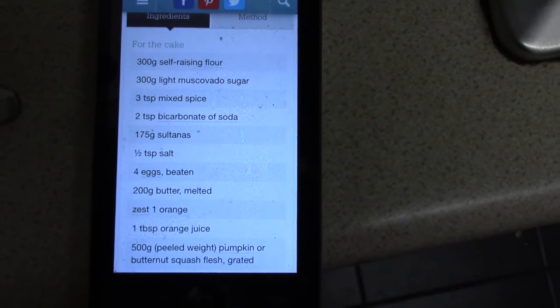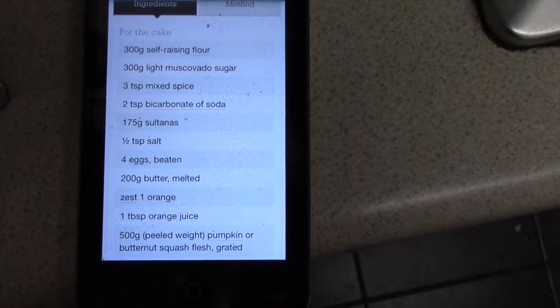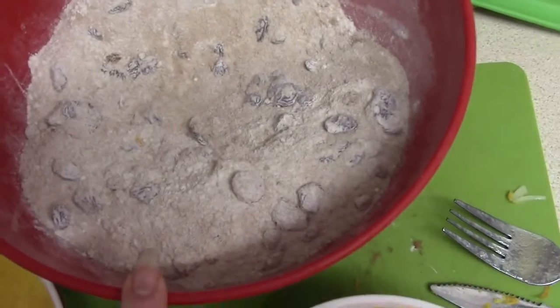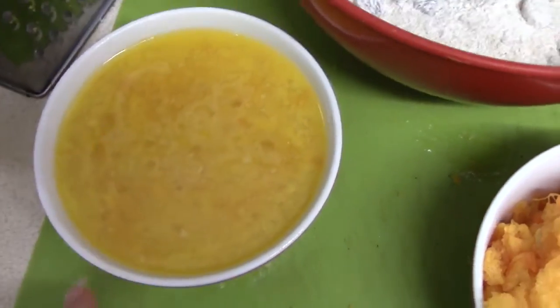I just used light brown sugar. Mixed spice — I used cinnamon instead — bicarbonate of soda, sultanas, half a tablespoon of salt, four eggs, zest of an orange, and then the pumpkin. The dry bits are the sugar, flour, sultanas, cinnamon, and salt. The wet bits are the eggs, the zest, and 200 grams of melted butter.